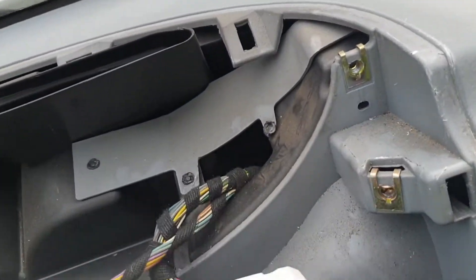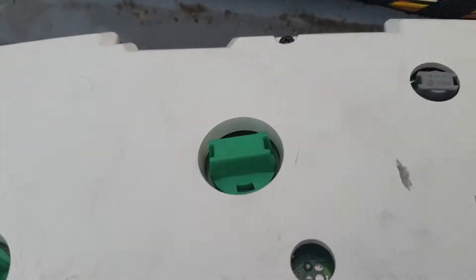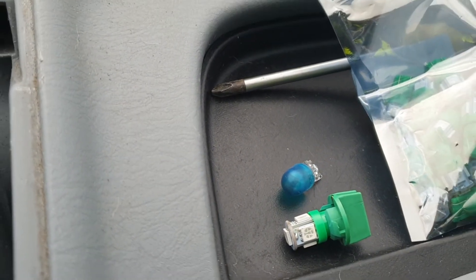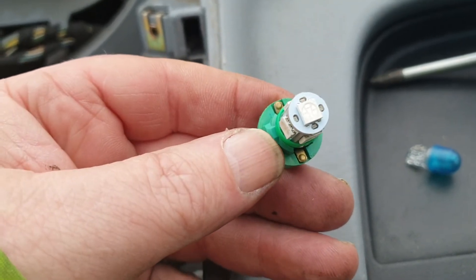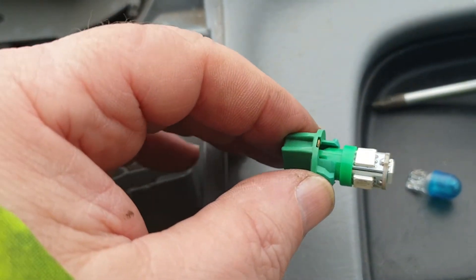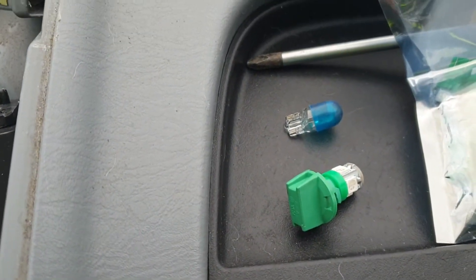There appear to be six lights in total - could be fuses on some, I'm not sure. I've taken one out and they just pop straight out. I'm going to replace them with these green LEDs. Here's a side-by-side comparison: that's the old bulb and that's the new LED going in. They're the same sort of size so I'm hoping they have the same clearance and will just slot in and work - but I'll test everything before it goes back together.